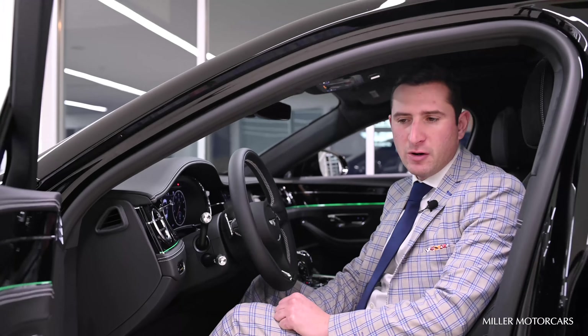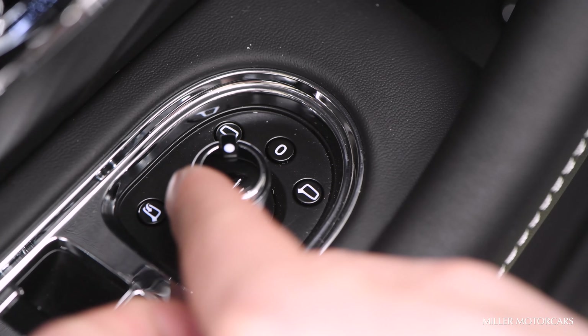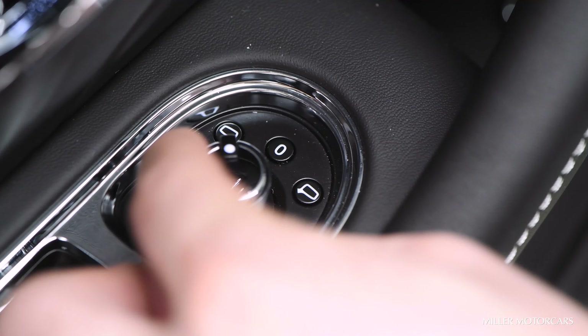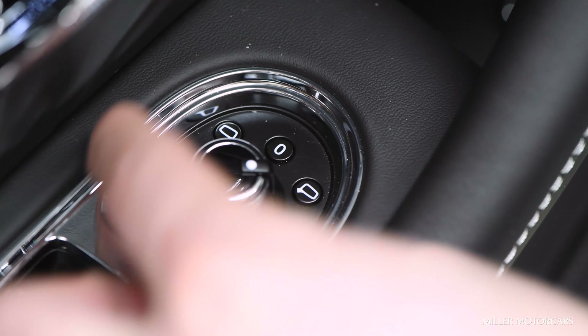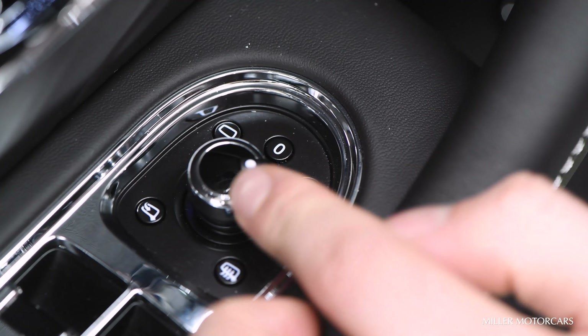Then we're going to move over to the mirrors. Over here we have the toggle switch, so if I want to toggle my left mirror, I slide this over to the left side where the white dial is. I come up, down, left, or right — whatever works best for me. Then I'll move it to the right side, come up, down, left, or right. My mirrors are set.